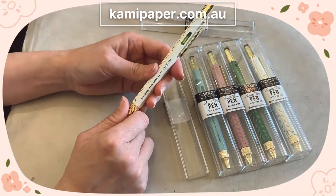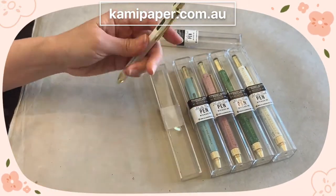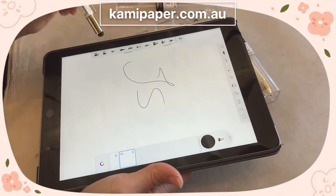Over here we have a stylus — it writes really well.